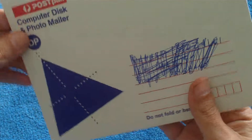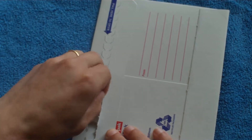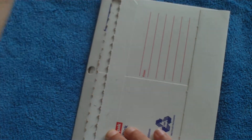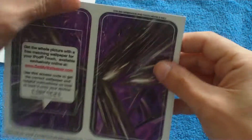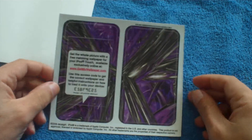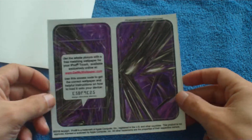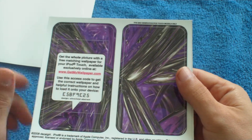That's packed nicely. There we are. This is the skin for my wife's iPod Touch 2nd Gen — nice purple colour with a nice design. You've got the front and the back skin.